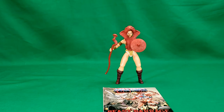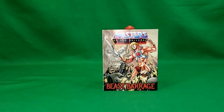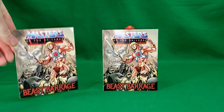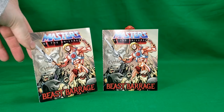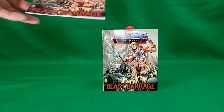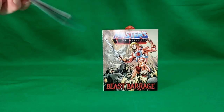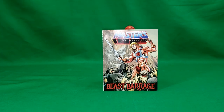Here is Teela out of the package, and I've got her comic right here. Here is the comic which came with Man-at-Arms — they're exactly the same. So you can probably keep one for your collection and cut pieces out of the other one, maybe frame them, whatever.